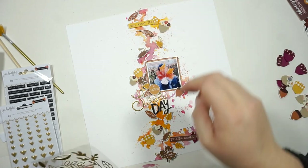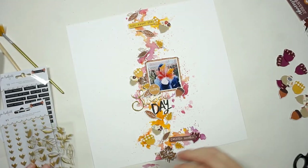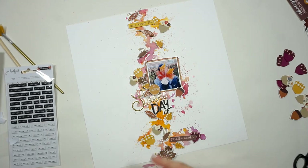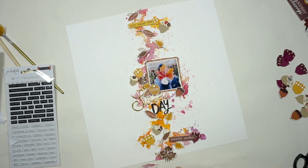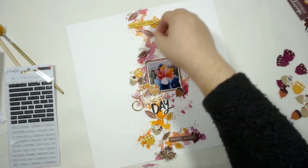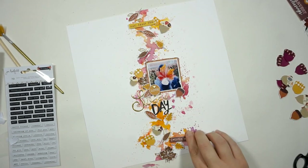I'm pretty much done and I totally love how this layout turned out. I love the colors — I am a huge fan of fall colors. I love the kit and everything else, and I love the little acorns I made. They are totally cute. I have a bunch of them left, so maybe you will see some of them on further projects.